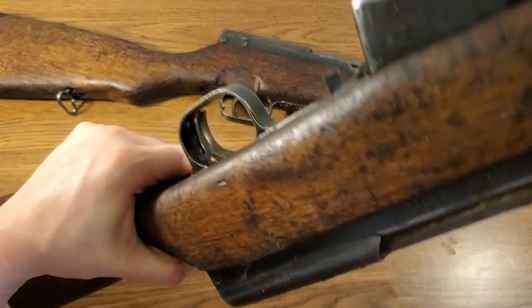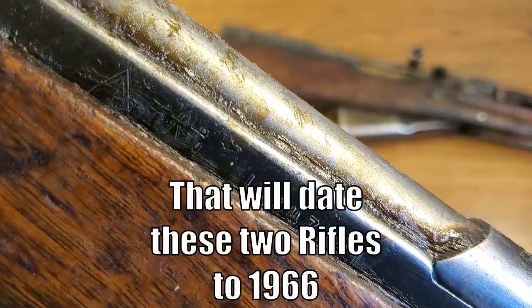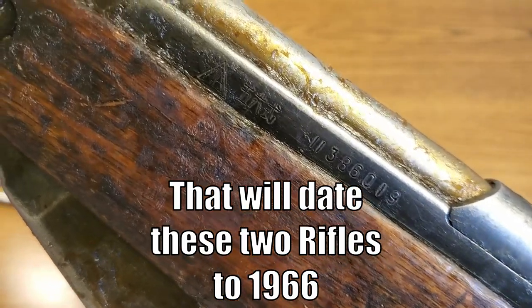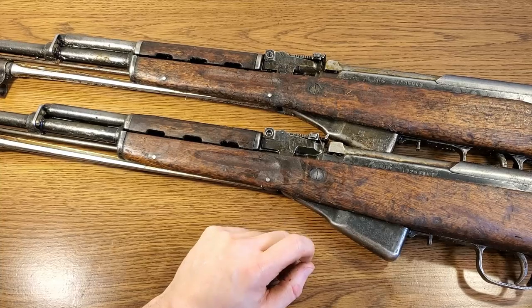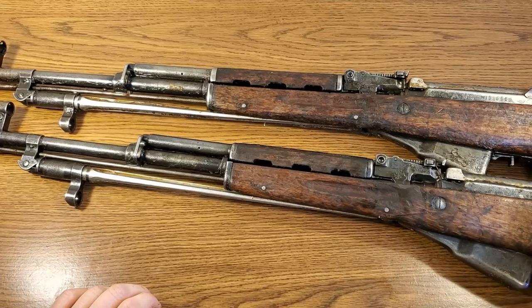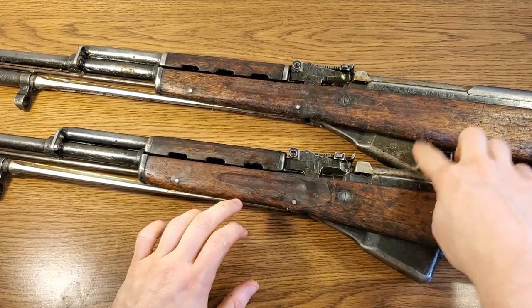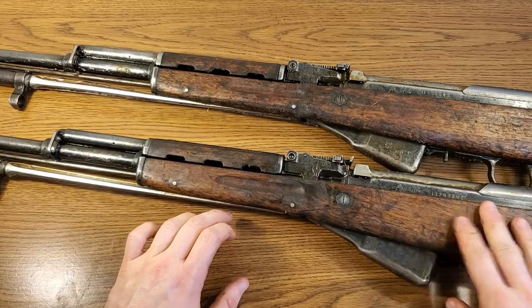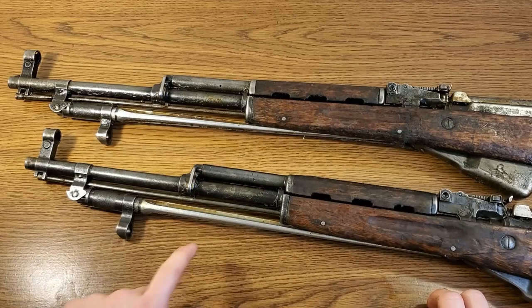Let's look at the original markings and see what we actually have. The serial number on this one is in the 11 millions, and on its cousin here, also in the 11 millions and from the same factory. The rifles are in very similar condition — I'm assuming they've been in close proximity to each other for a long time. The bluing is a little more prominent on the lower rifle — around the magazine and receiver this one's a little lighter, this one's a little darker.